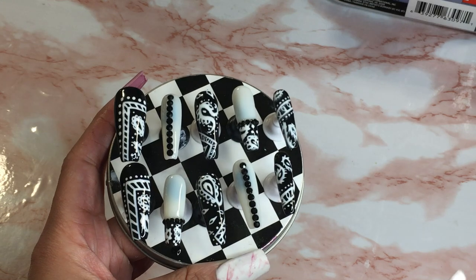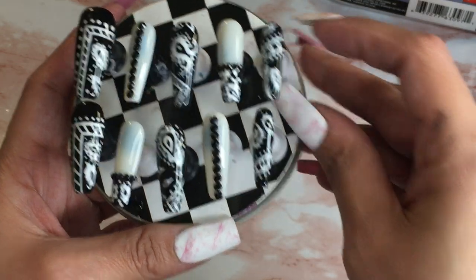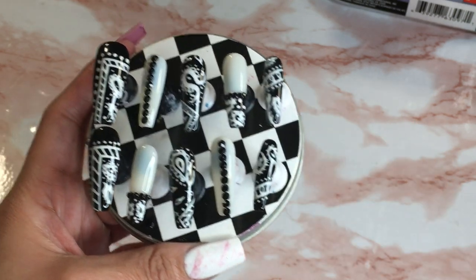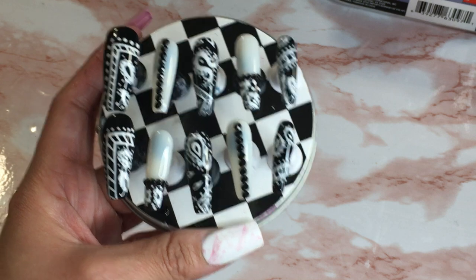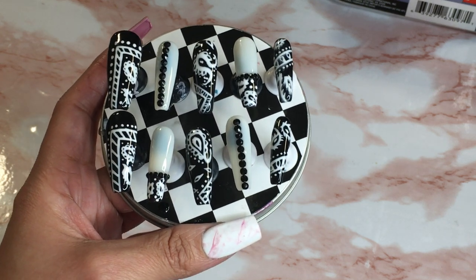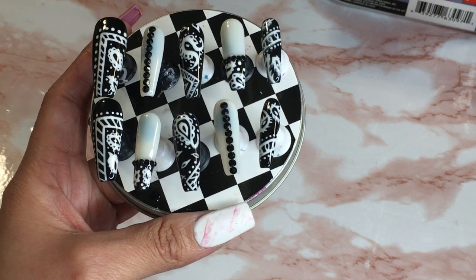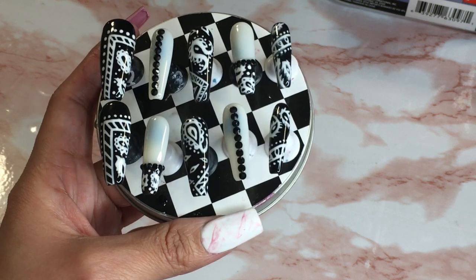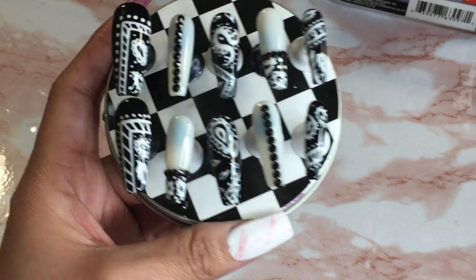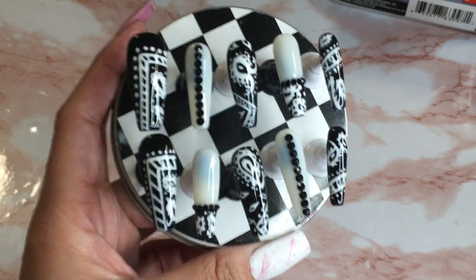In pretty much any color you use. But this is it — thank you guys so much for watching. I hope my rambling made sense because I am like half sleeping and talking and doing these nails — I'm a little delirious right now. I will see you guys next time, enjoy the rest of your week, have a great night, have a great sleep, take care of yourselves. I will see you all next time, bye bye!